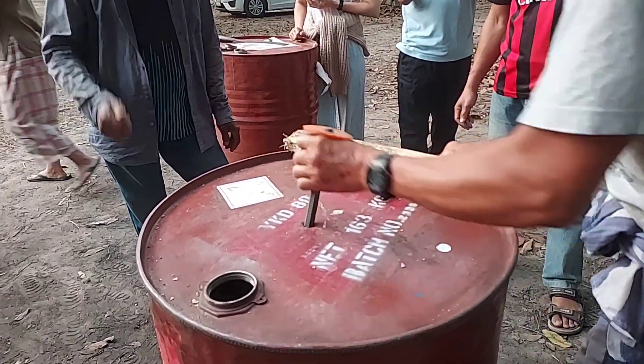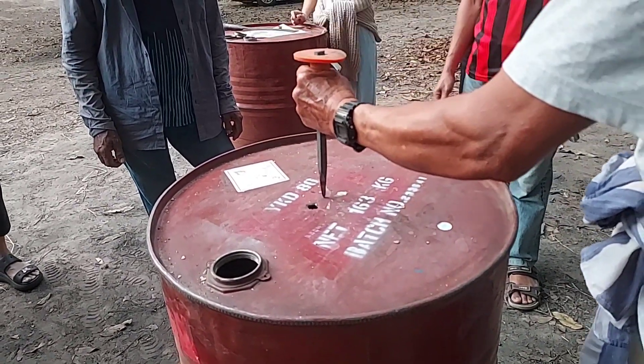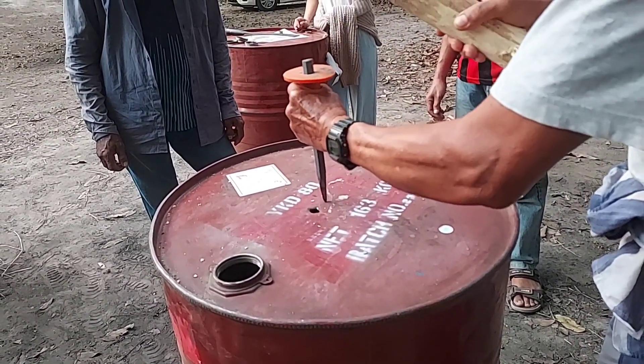These holes will help the air flow. They help to increase the heat, the temperature, when we burn the charcoal.